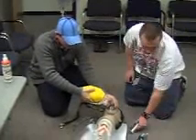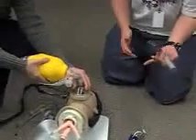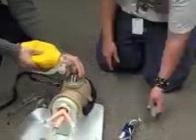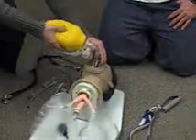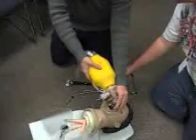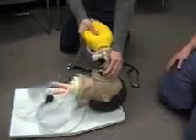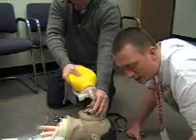As he is pre-oxygenating, I'm going to set up my equipment and check it. I'm using a number three Macintosh — my light is tight, white and bright. I'm going to determine tube size for this patient based off of one of his nares or his pinky size. Based on this patient I would say that he can take a size seven tube. I've got my stuff set up for intubation and I have determined that there is a need.